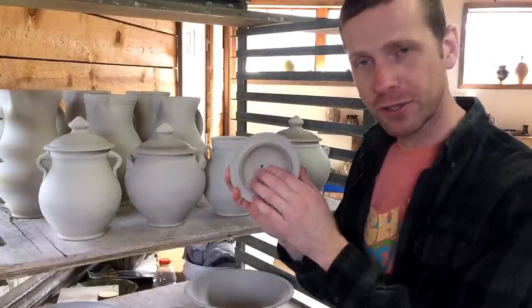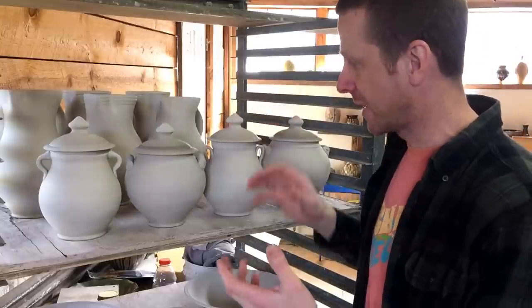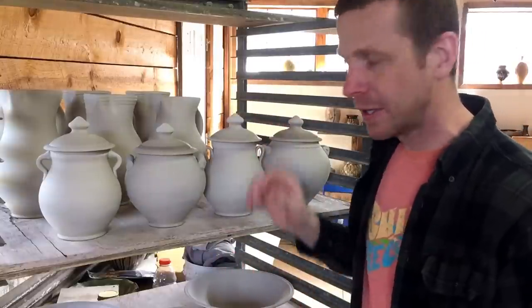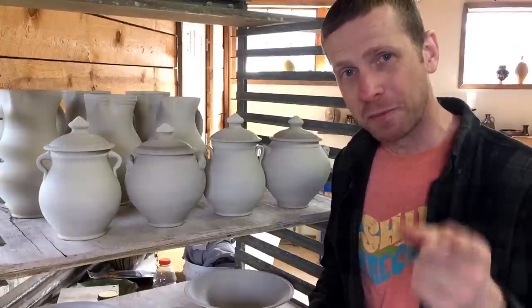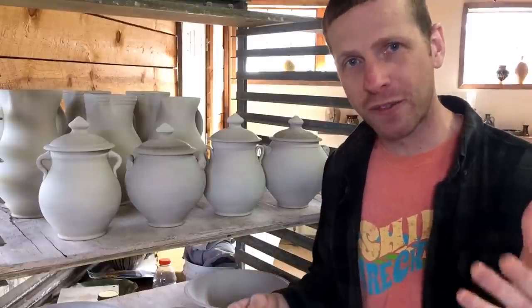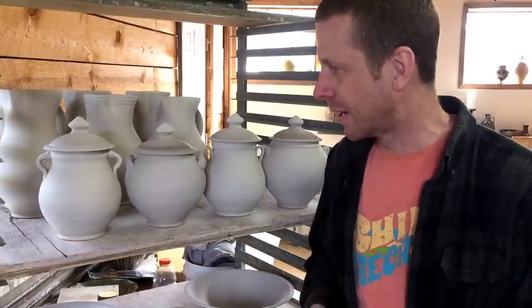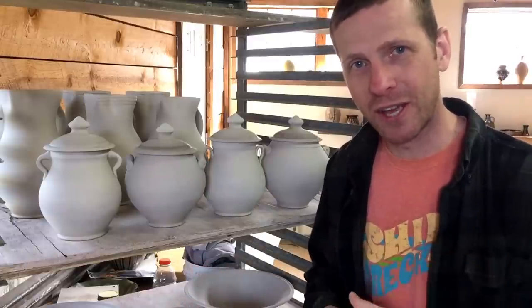Well, that wraps it up. I got all the lids made for all the jars — got them all trimmed, all the holes drilled in so the air can escape from the knobs, and got them matched up with the jars based on size and shape. I hope this helps you and inspires you. If it did, go out and make some amazing pots. Don't forget to subscribe if you haven't already, and if you really enjoyed this and got something out of it, hit the thumbs up button. We'll see you in the next video.